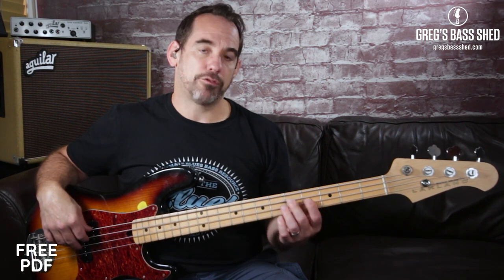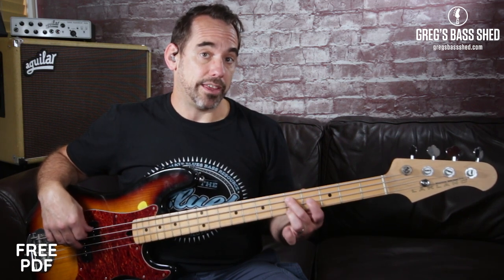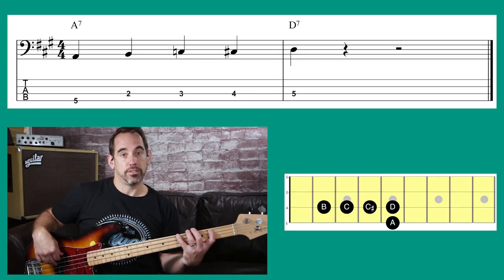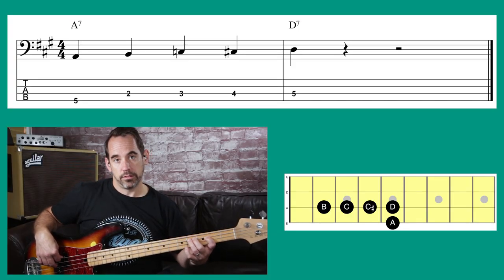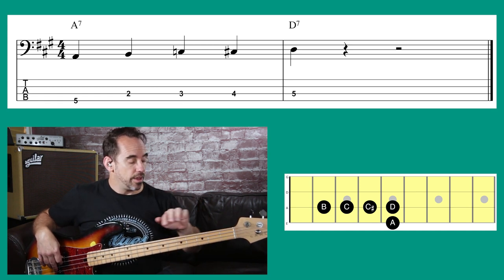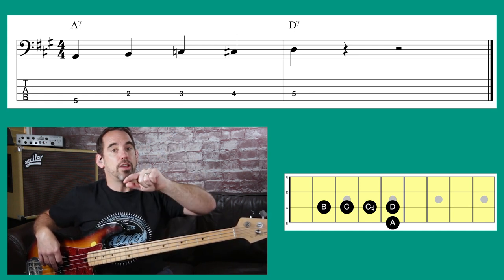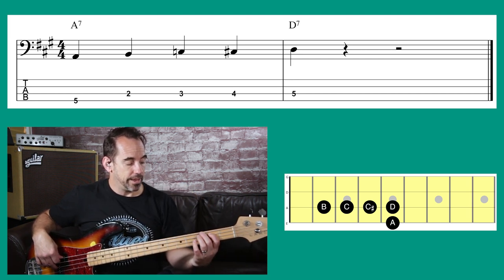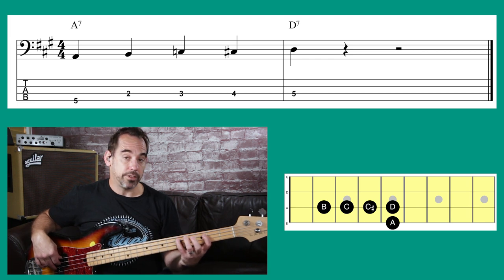We start on the fifth fret of the E string — that's A — and the fifth fret of the A string gives us D. It's the same fret pattern, just a string higher. We need to link up those two chords. What we do is play the three frets before the target root note, which is D: B, C, C sharp, D.